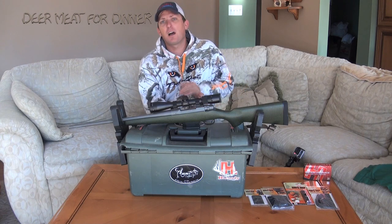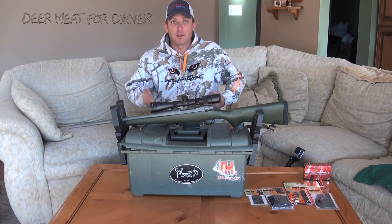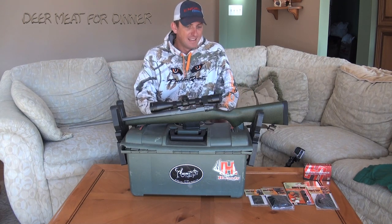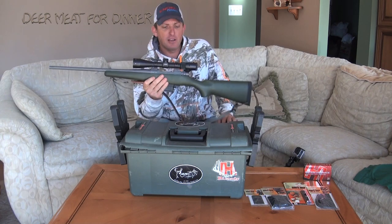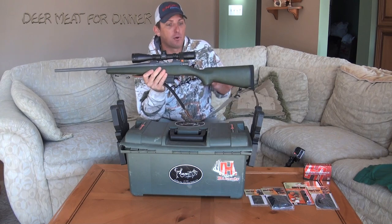Up here is shotgun only, so this kind of doesn't make sense, but I'm getting my rifle ready because we're coming into gun season and I want to make sure my rifle is all ready to go. This right here is a gun that I absolutely love. It's brand new — I've shot it a few times, but now I want to really customize it and make it my own.